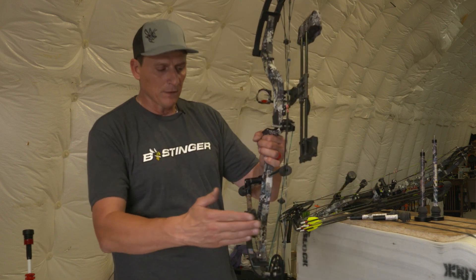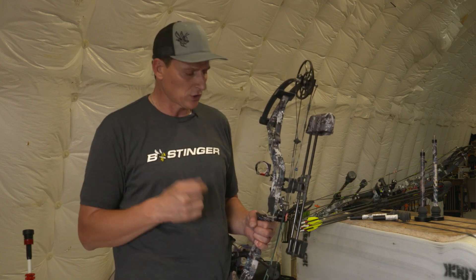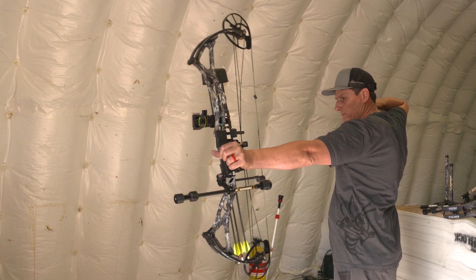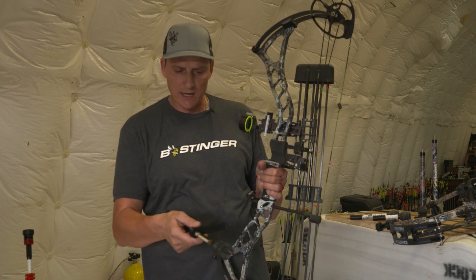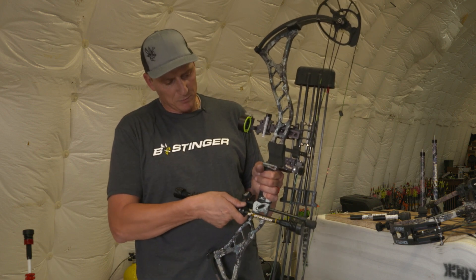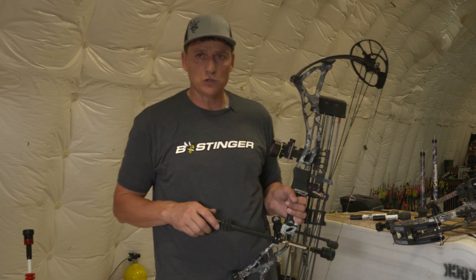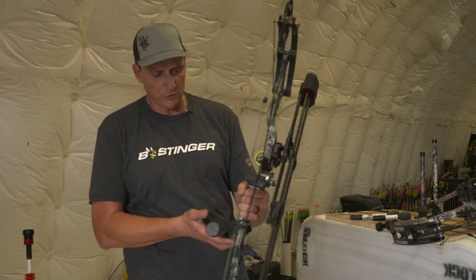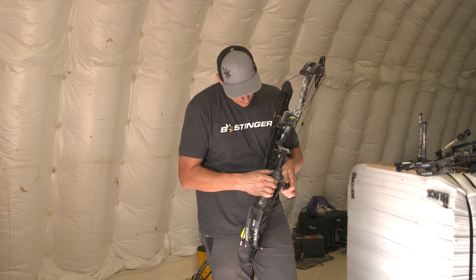Where you put the weight on the front and the back is going to be dictated by a couple of things, and we'll go into that. Another system you might use is this new counter slide system. We have a new dovetail system this year. This allows you to slide this bar in and out, and a single bar system gives you the same leverage as that two bar system. We can keep it a little shorter, a little more out of the way, but it still serves to offset the weight of the sight and quiver and allow us to put weight front and back to stabilize our shot the very best.